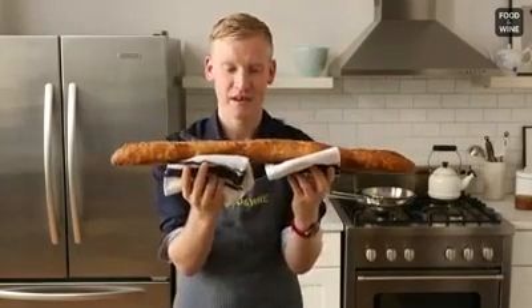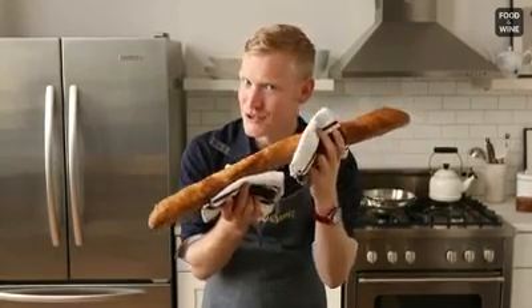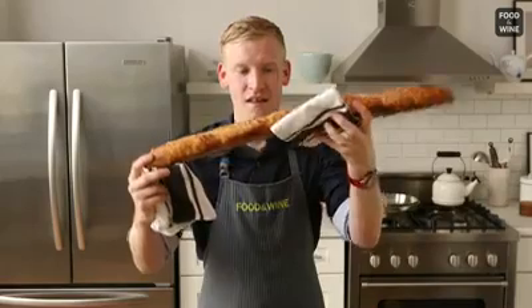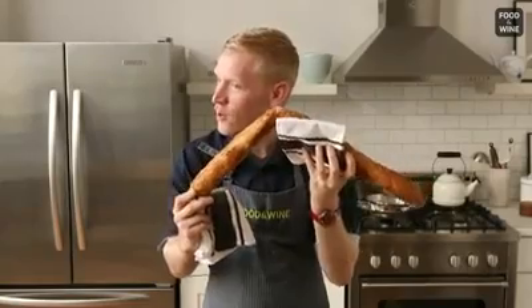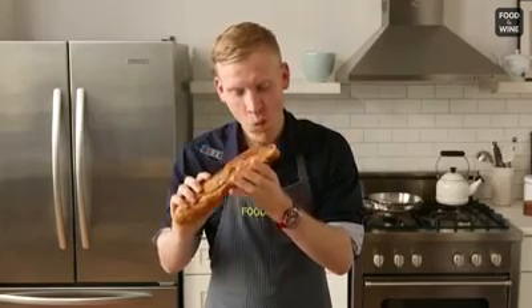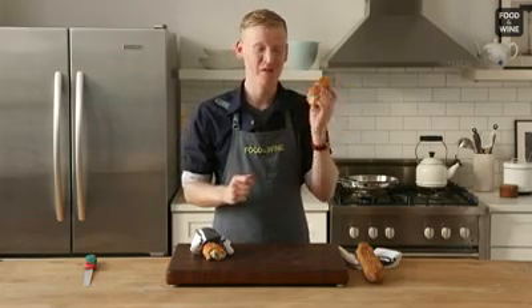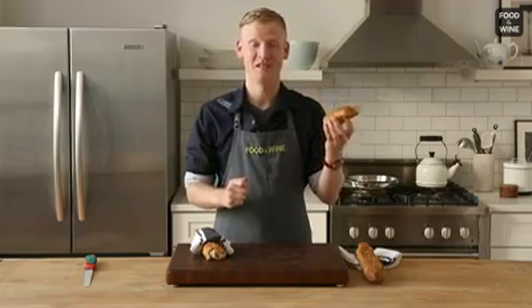Behold, my crispy, crunchy bread. If you listen, you can hear it — it's crispy and crunchy. This frown is making a lot of noise now. It's so crunchy. There's no way in a million years you'd have thought this was once a stale piece of bread.